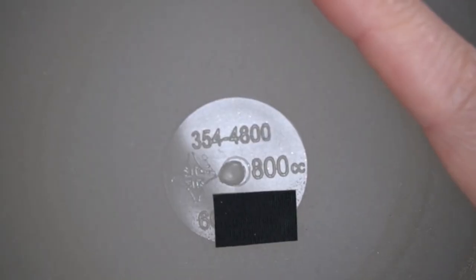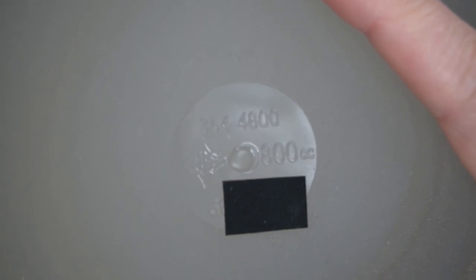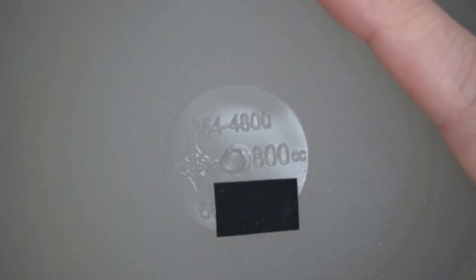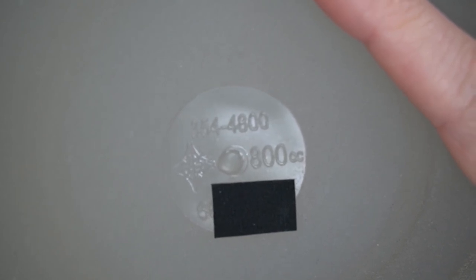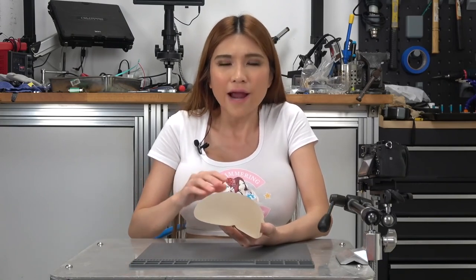Let's take a look. There are a few implants on the market with RFID tags — these aren't one of them. We can see the implant specifications molded into the shell. It's a Type 354-4800, there's the Mentor logo, the size 800cc, and the serial number, which I suppose could potentially dox me so I'm going to cover part of that up. The surface has a sort of rough texture, there's no valve or anything like that — they stay the size they come in. My new saline ones have a valve so there's a little flexibility in size when they're installed, though you can't adjust the size after they're put in.